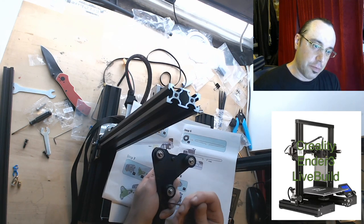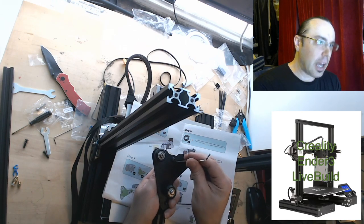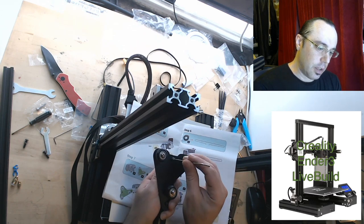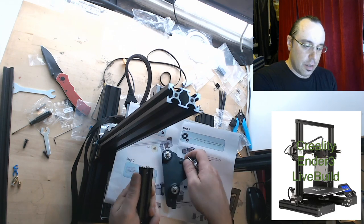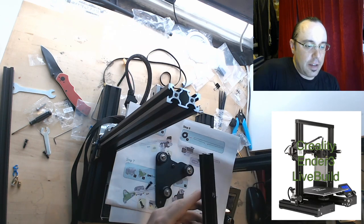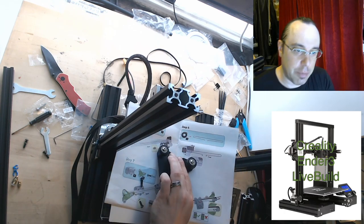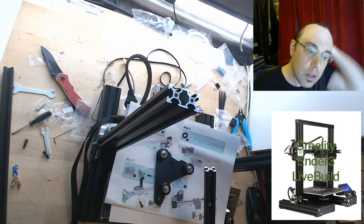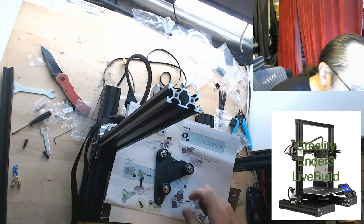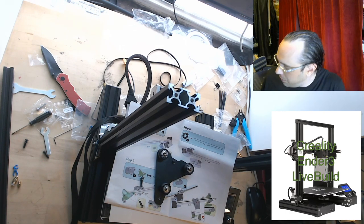This side is not reamed out like that side, so this bolt will not let you tighten down properly. There are recesses in the V-slot right there. Okay, that's note number two to mention when I do a video on this.